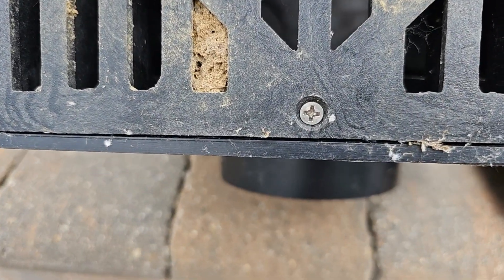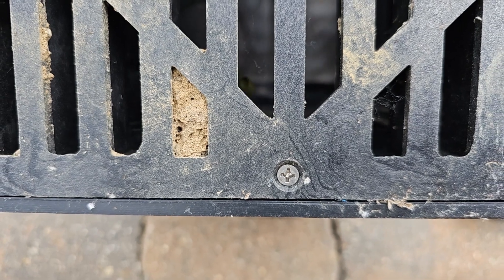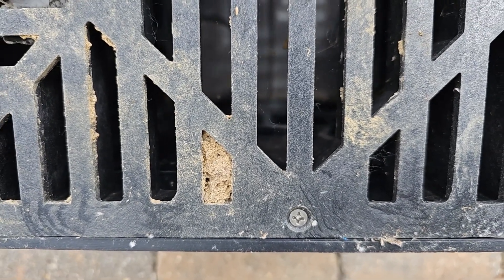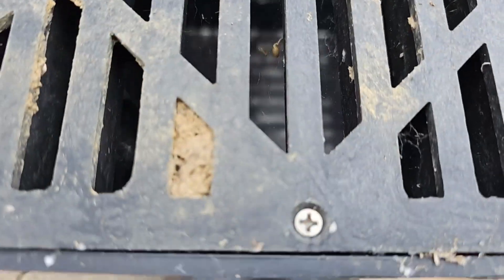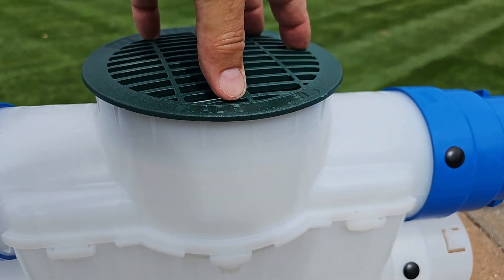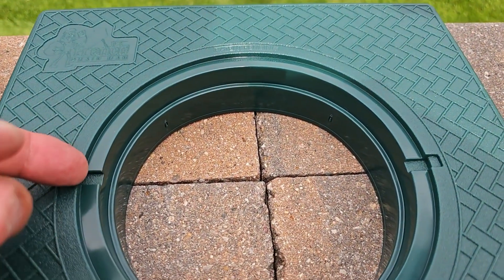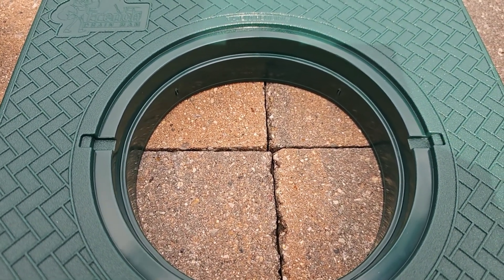Another thing that drove me nuts as a drainage contractor was these screws. When you go to service these, you're going to lose these screws. I don't mind having to take a screwdriver out to service my catch basins, but I hate these little screws — you're going to lose them. Guaranteed. Any contractor can tell you that. So that's why we designed all of ours so they just press right on and seat right in. You can pop them right off, clean your catch basin, then just press it in. Everything's a press fit. You might need a screwdriver to pop out our turf restrictor plate — no big deal. No screws to get lost in the lawn.